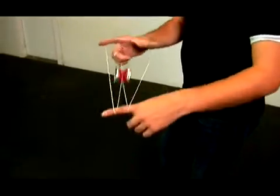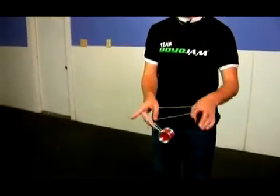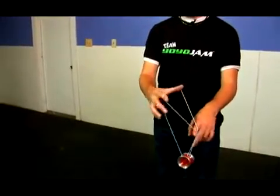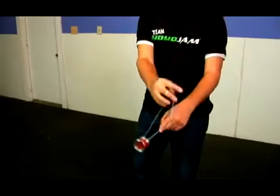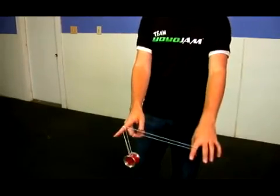From here you pop it back in and swing it back to one and a half mount. Let me show you from the front what this looks like. You'll land one and a half mount, come over, open up, pop out, pop back in. Pop over and out — so over, out, back in — and back into one and a half mount. That's part one of White Buddha.